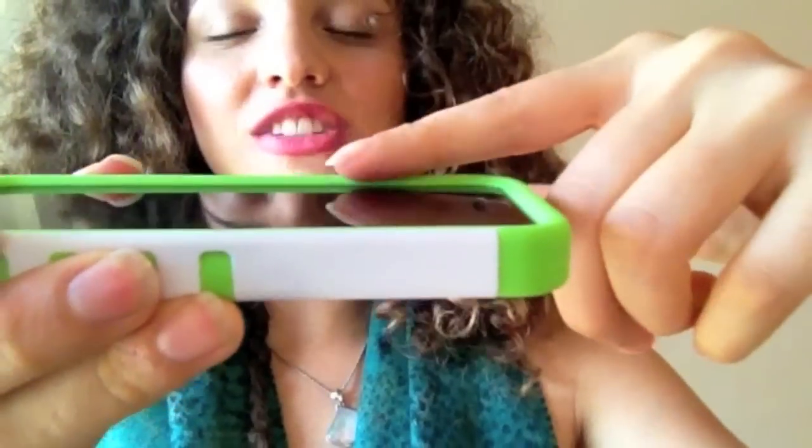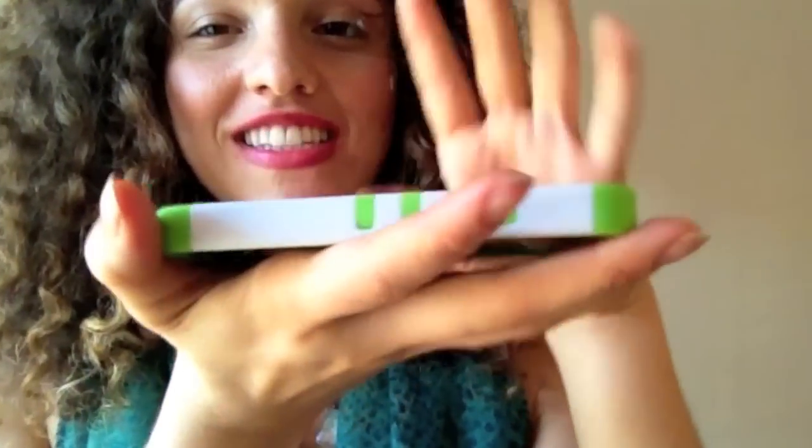So it gives you really great grip — it's stylish and functional. You'll also see that it's raised above the screen, so you don't have to worry about it when you place it on its face.